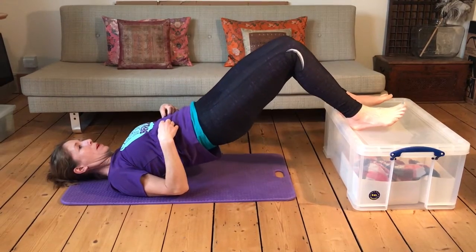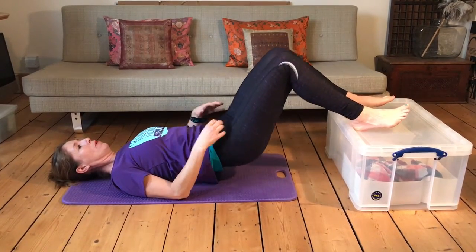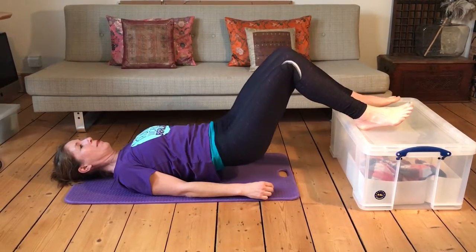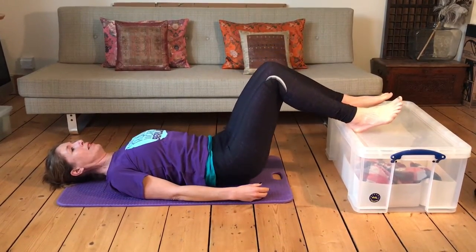You're just going to come up and down, squeezing your buttocks to raise you off the floor. Do one minute and try to keep your shoulders and your jaw relaxed — none of that tension to get up. You're just using your glutes and your hamstrings. So 60 seconds.